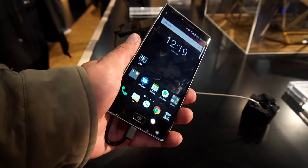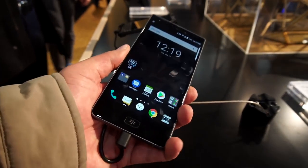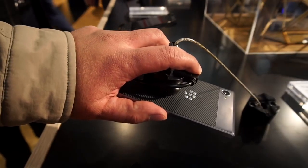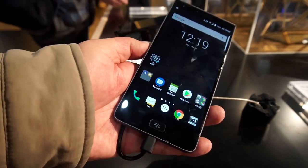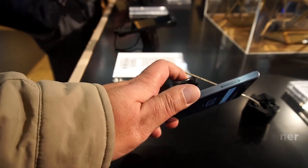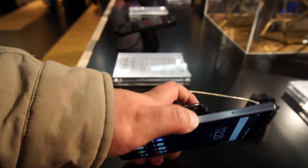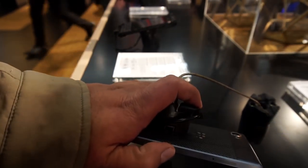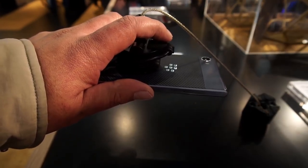A very solid device with a metal frame, carbon finish at the rear, and a home key with an integrated fingerprint sensor. Very solidly built device. The brushed metal frame feels really solid, and the phone looks quite nice thanks to the carbon fiber finish at the back.